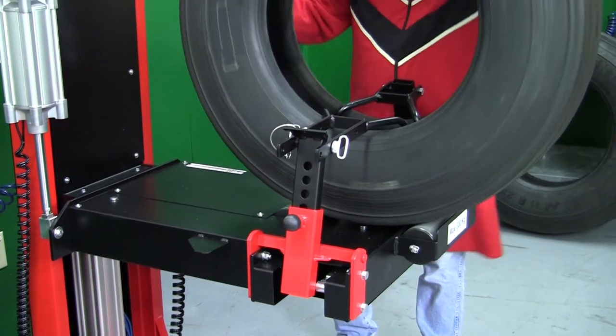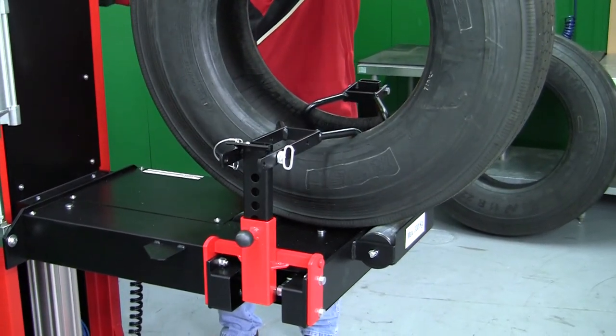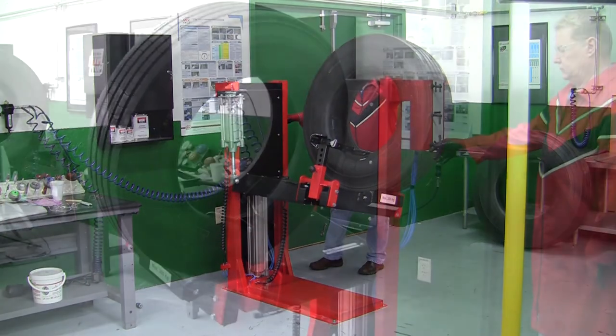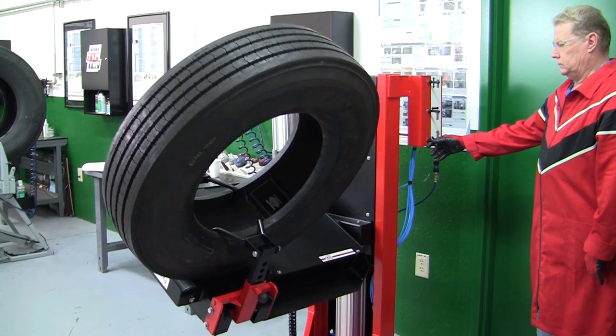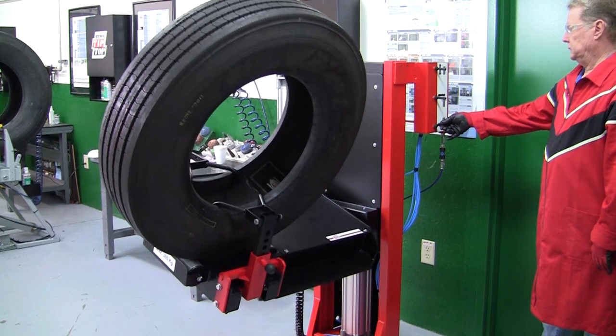The RHS300 features an adjustable table height up to 34.5 inches. The RHS300 has a new tilt function that will permit the spreader table to rotate up to 4 degrees for operator comfort.